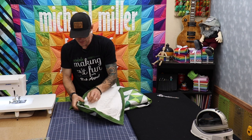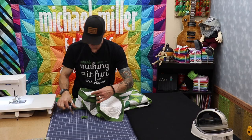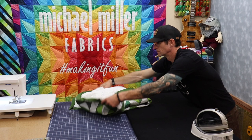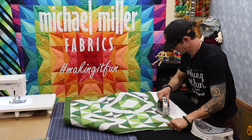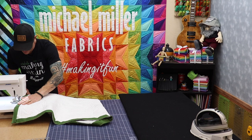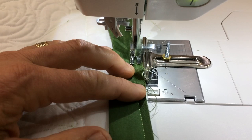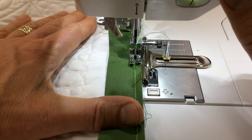I trim off the excess and hit it with the iron real quick. Once it's pressed, I go ahead and get it secured back in — drop the presser foot, start stitching with a backstitch to secure, and come over that seam we just made. Sometimes there's a little bit of a ripple, and that's okay. You're just going to let it fold to the inside because this is all going to be hidden. Once I've crossed over the area and I'm into a portion I've already sewn, I backstitch to lock it down.